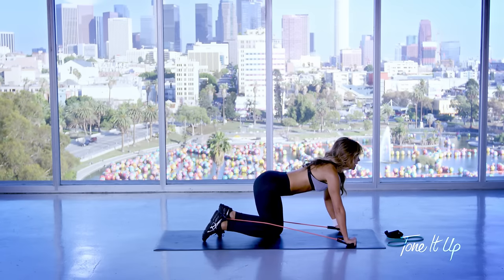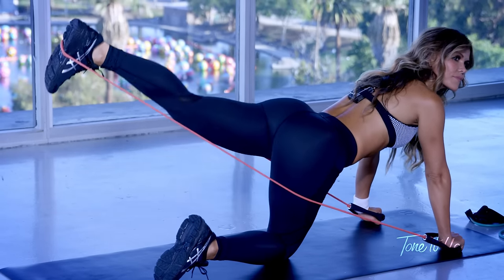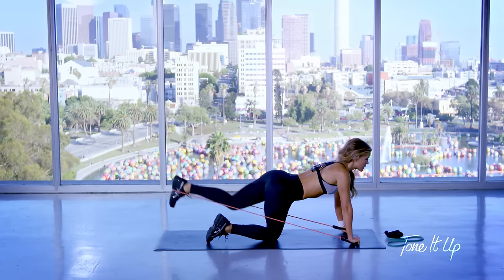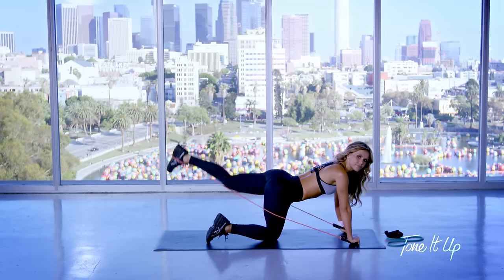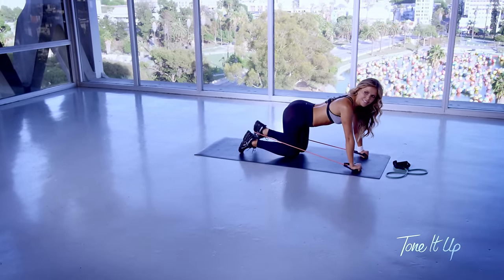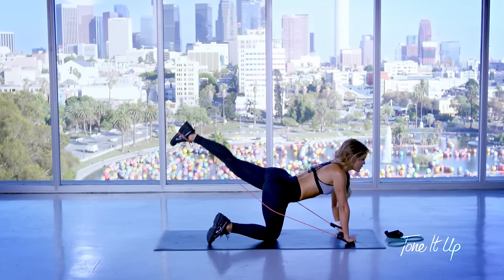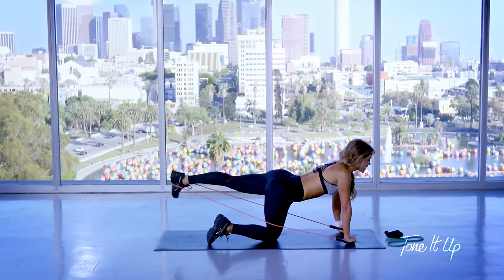Very carefully we're going to put the other foot with the band, palms down and kick back. Good — three, two, one. Keep it up there, tap out to the side and back, tap up.